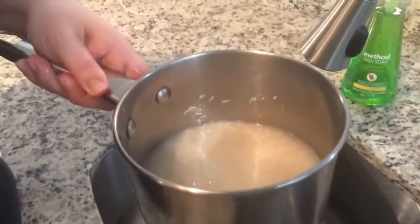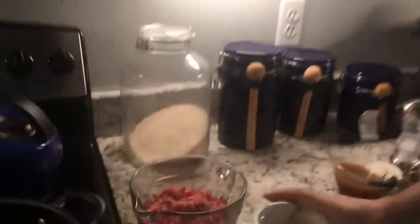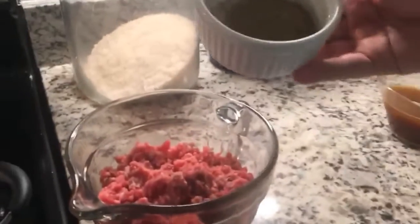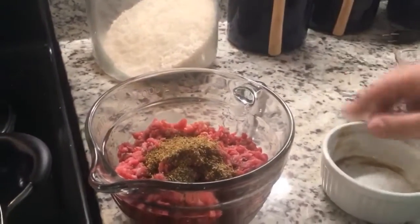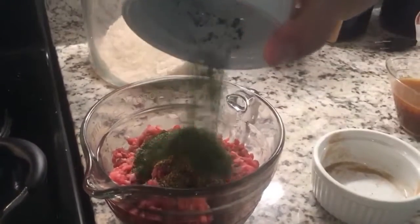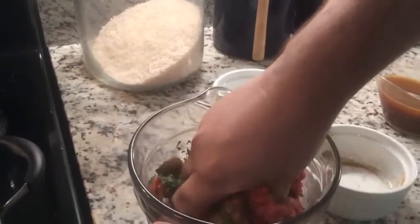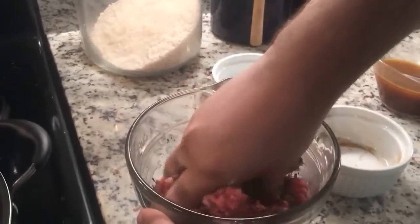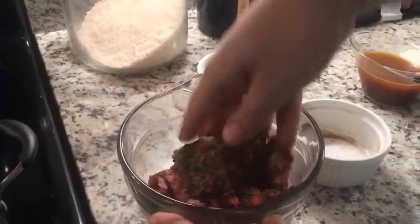Then you want to add about the same amount of water as you have rice. Cook for 13 minutes once it comes to a boil and it should be perfect and fluffy. To make the patties, make sure the ground beef is thoroughly defrosted. Per pound of ground beef, I like to add two teaspoons of Cajun seasoning and two tablespoons of parsley. Mix that in together really well. Typically I will make three patties out of one pound of meat, and also add salt and pepper.